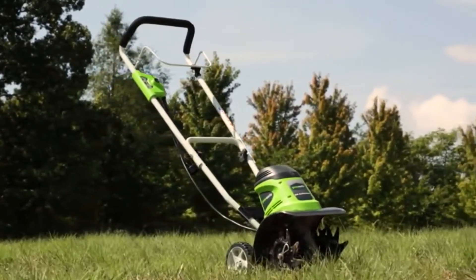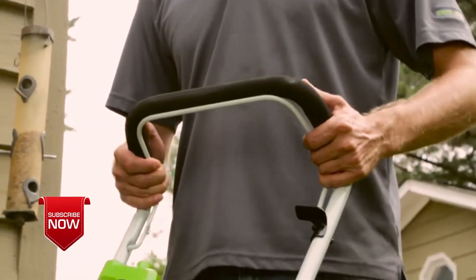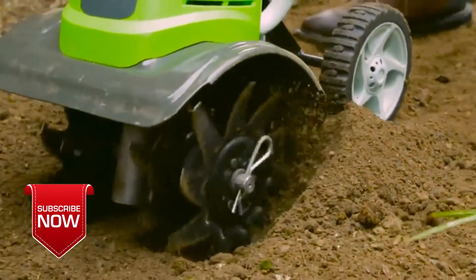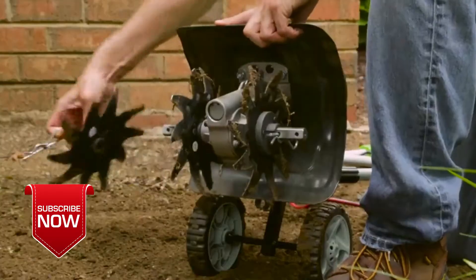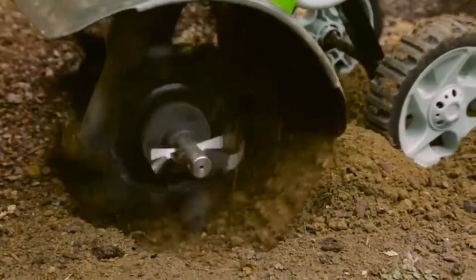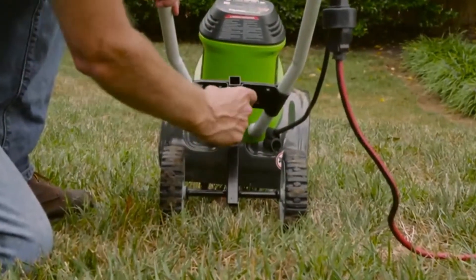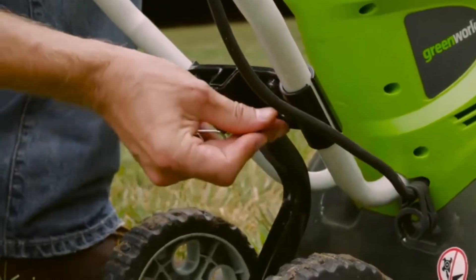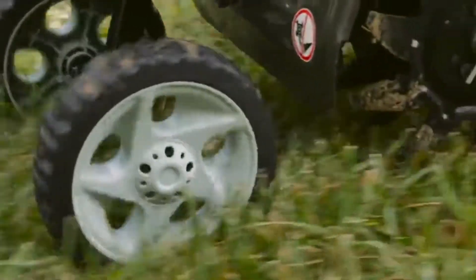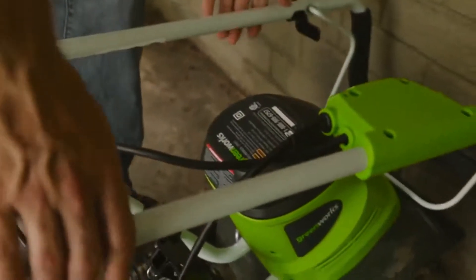Introducing the 8-amp, 10-inch electric cultivator from Greenworks Tools. The powerful 8-amp electric motor allows you to dig into packed soil with ease using four 8-inch tines. The 10-inch tilling width is easily adjustable to 8.25 inches for versatile tilling with two tines. Adjustable height allows for a tilling depth of up to 5 inches. The 6-inch wheels make it easy to transport the cultivator across your yard, and the fold-down handles make for convenient storage after use.